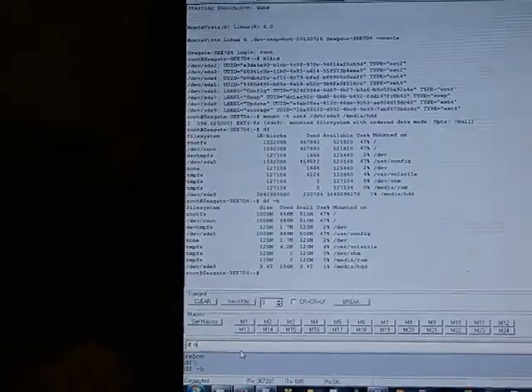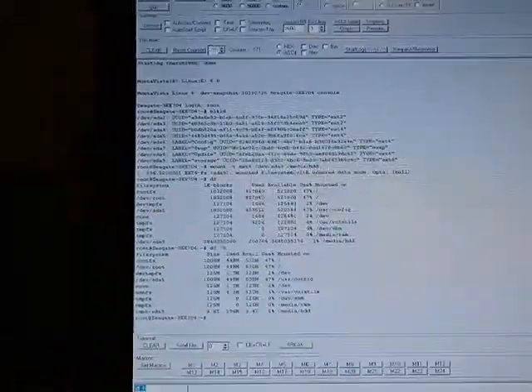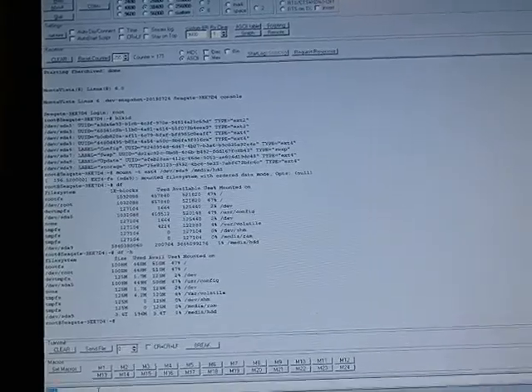You just need to find out where Samba puts its storage and mount the hard drive to that location. I haven't really figured out where it is yet — but yeah, that's it. Goodbye.